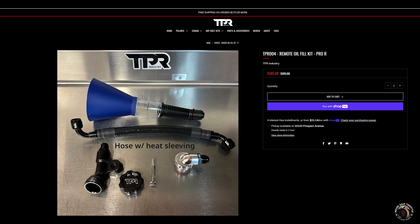TPR Industries put out a Remote Oil Fill Kit. What is this kit and who is it for? Number one, it's for people who own a Polaris Razor Pro R. And second, the kit makes it easy to change your oil or even top off your oil without the need of removing your bed cover.